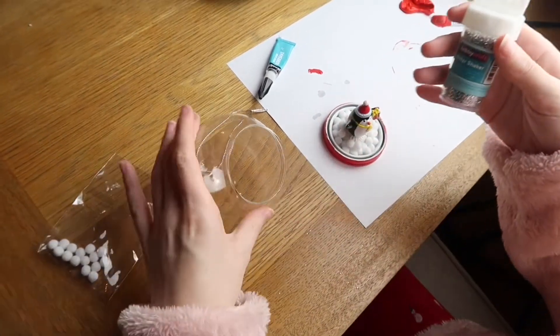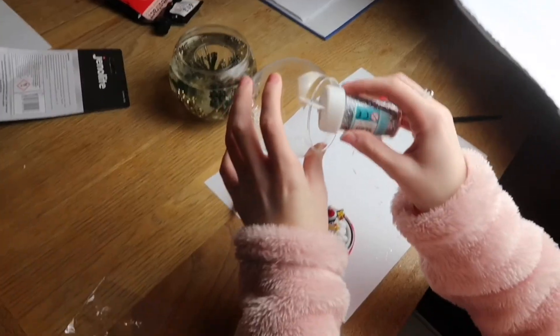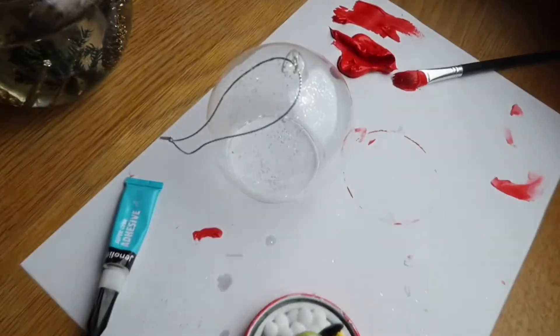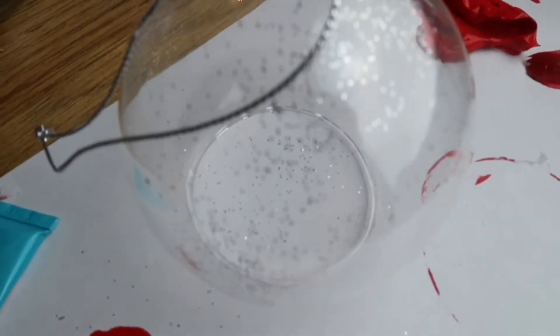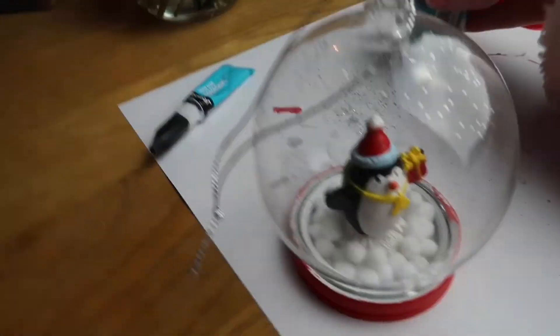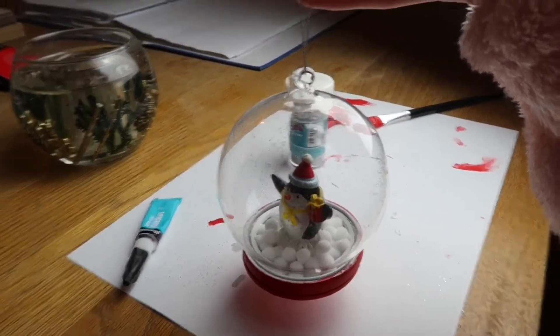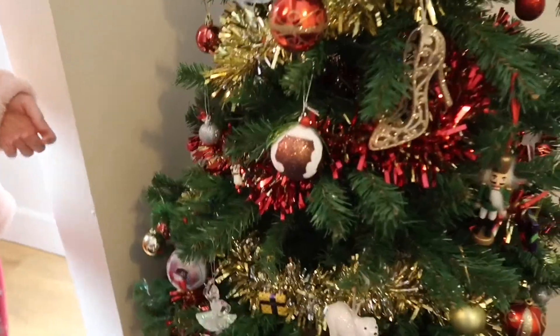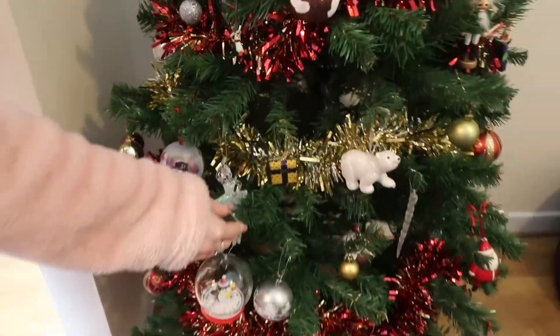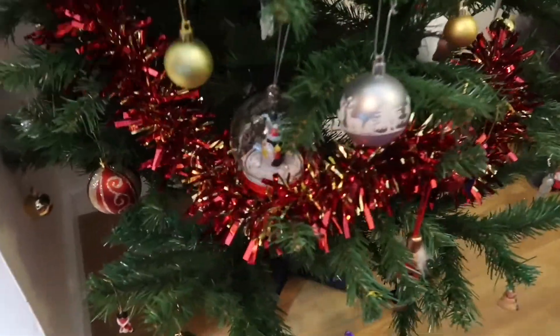Once you've stuck all your pom-poms down, get your glitter. I like to put my glitter in the actual globe part because then it shines through all of it and makes it look really pretty — it makes a really big difference. And that is the first DIY all done. It was super easy and it looks really cool too. I put mine on our Christmas tree and it fits in really nicely with all the decorations.